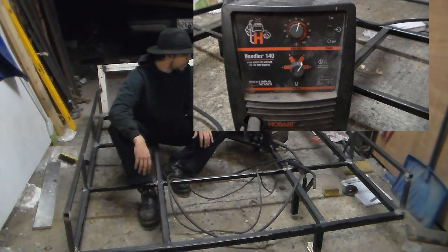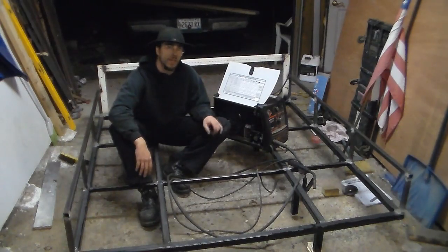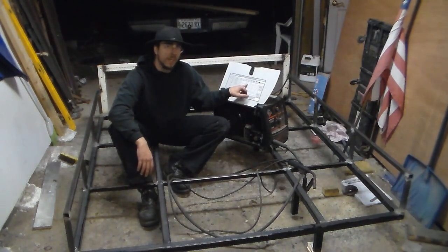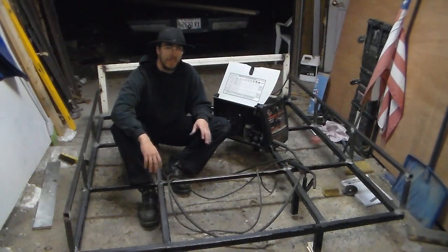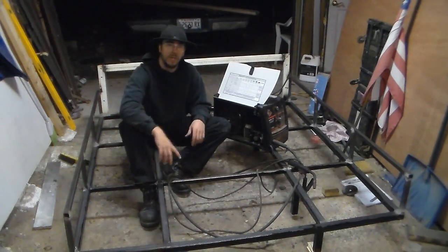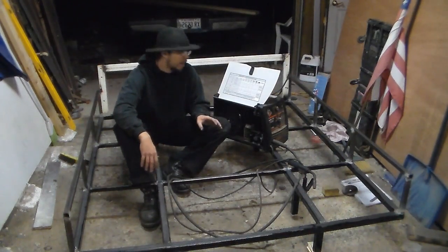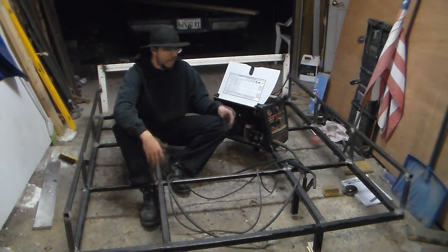Hobart claims you can weld 20-gauge, 24-gauge, and 18-gauge, but when you read through the chart it only lists 18-gauge as weldable with flux core. I found that 18-gauge doesn't actually weld properly — you can tack it, or weld about half an inch, and then it heats up and blows holes through. I've tried all kinds of angles and pre-heating. Their claim about welding 18-gauge with flux core is a farce — it does not happen.